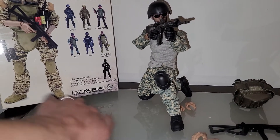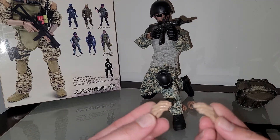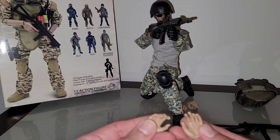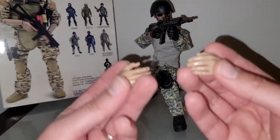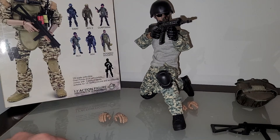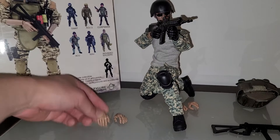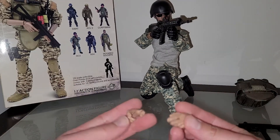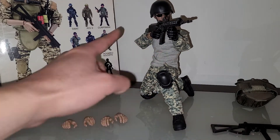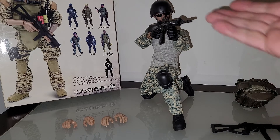The plastic they use on these figures is really low quality — you can still smell the wax they use on the figure, a very strong wax smell. As for hand options, he's got two open hands, trigger finger hands, and glove hands. Obviously it does not come with that rifle I'm showing — I'm just putting it on there because the weapons that come with it are super janky.